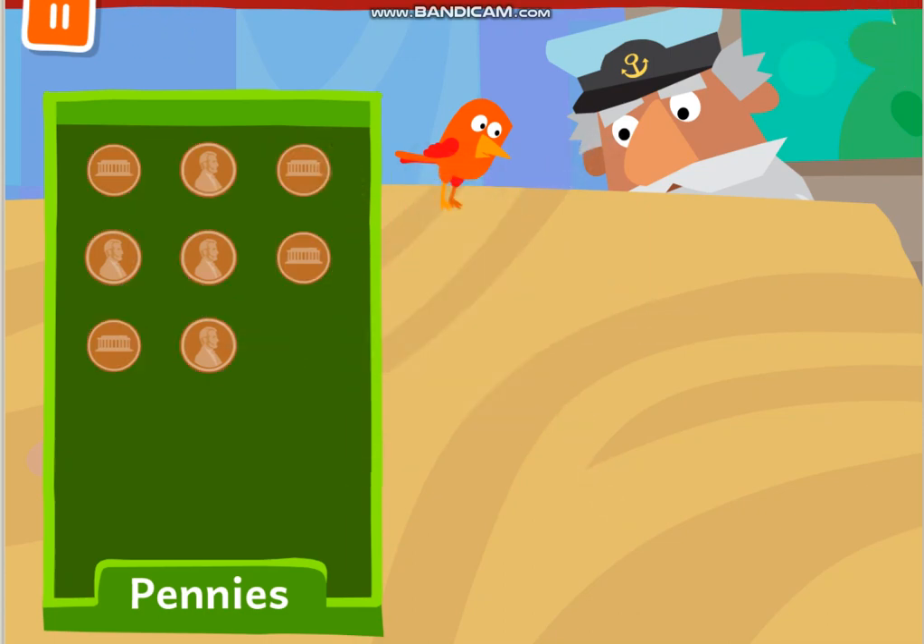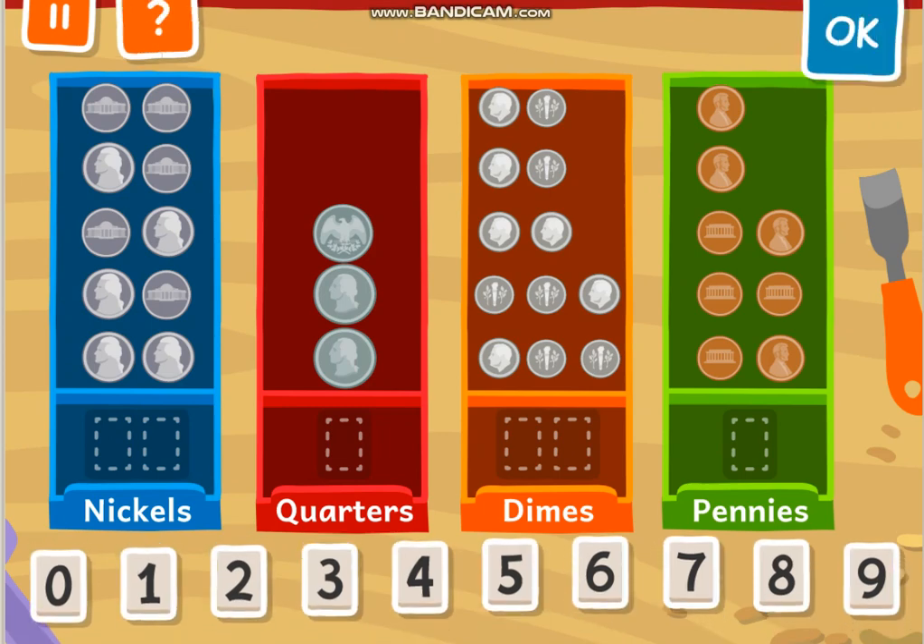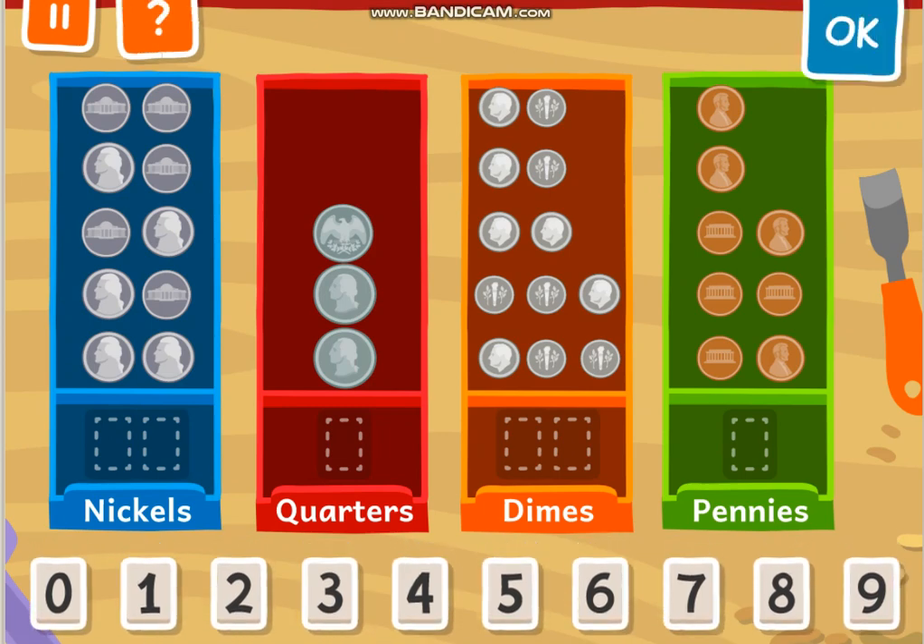Good job! Now all Mr. Vega's coins are back in the boxes where they belong. Count how many coins are in each box. So how many coins are there? 1, 2, 3, 4, 5, 6, 7, 8, 9, 10. Right, so go ahead and put 10 in it.